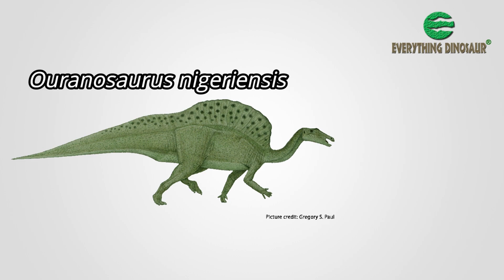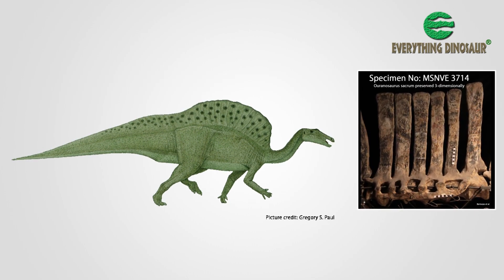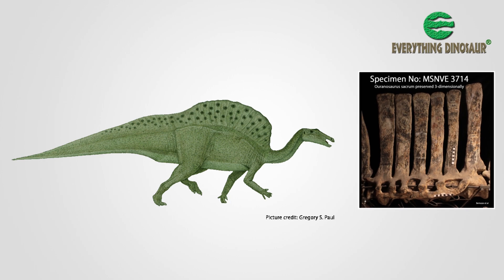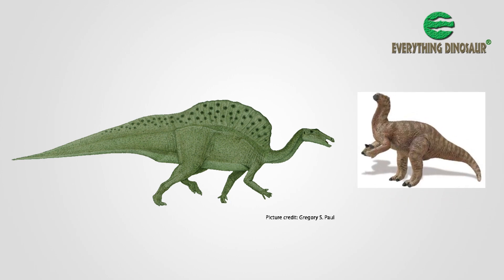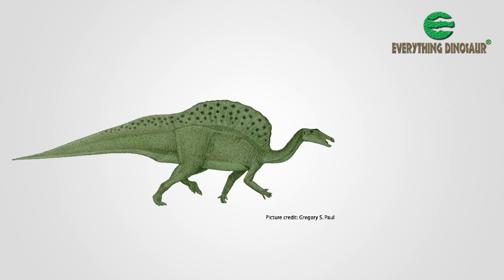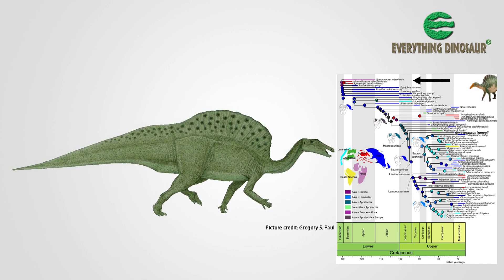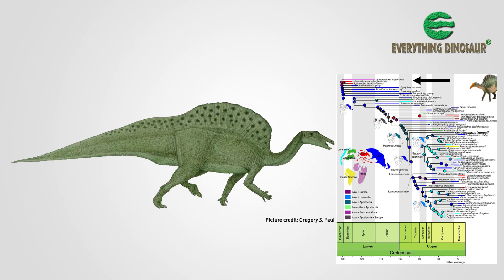Ouranosaurus may represent an early branch of this huge and diverse group. Its fossils, many of which were preserved in three dimensions, thus permitting detailed anatomical analysis, suggest that it was not closely related to Iguanodon, and that it was part of a bird-hipped dinosaur lineage that would eventually result in the evolution of the Hadrosauridae.